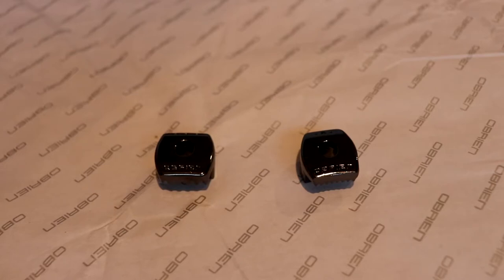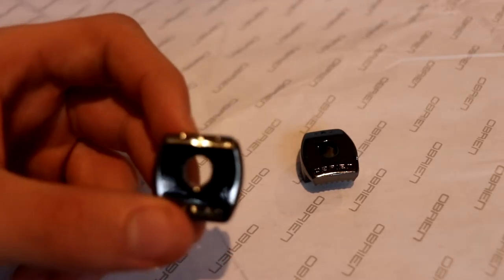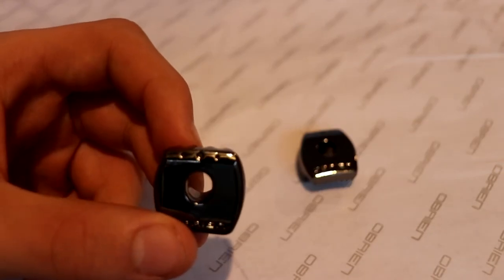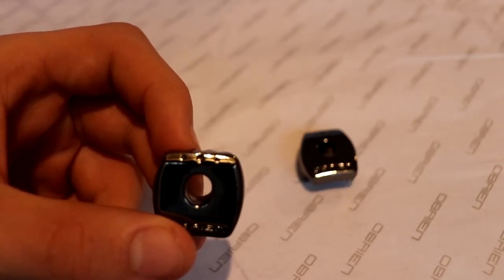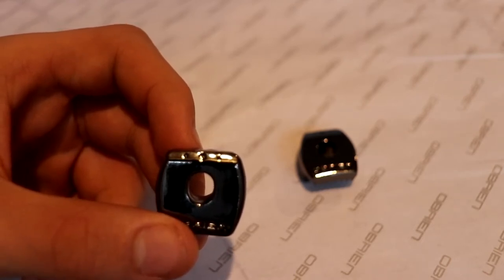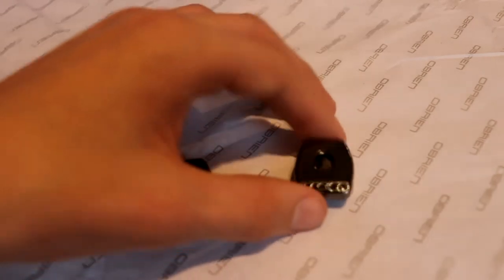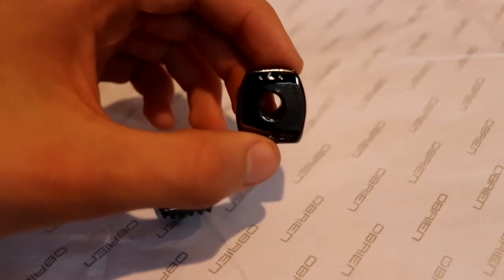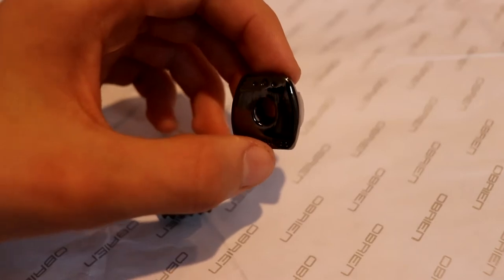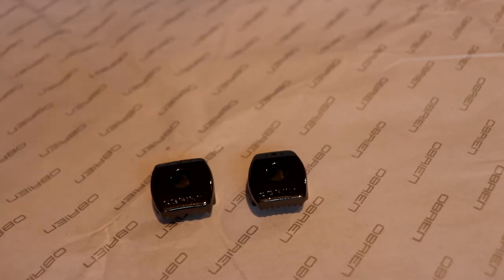So these are the clamps that were on the package — two of the four that you get. One is an outside one, which I believe has triangles on it, and the other one with circles on the top is for the inside of the binding. It says O'Brien on the bottom. These pretty much go into the side of the binding and hold the screws in place. I'll show you that right now.